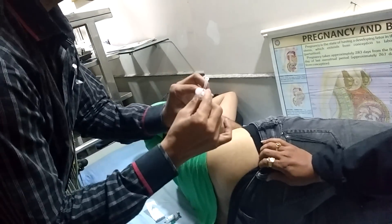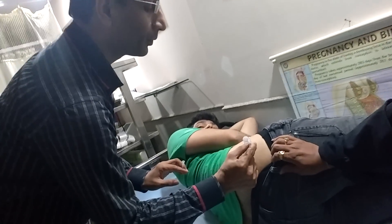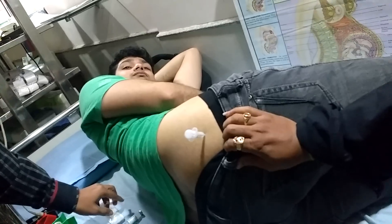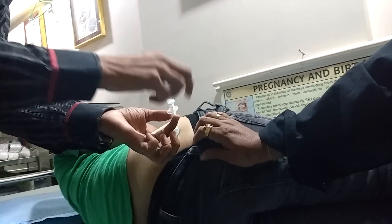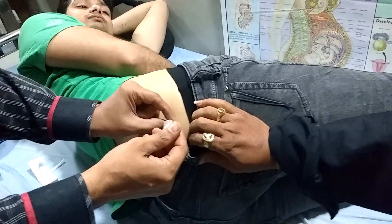Then you have to hold it perpendicular, like a dart or a pen. Go perpendicular to the skin. Put the full needle inside — this is to make sure that it goes deep; the medicine should go deep. Then you can just pull the plunger back just to see if blood is coming. Blood is not coming, so pull back the plunger and then push the medicine inside.